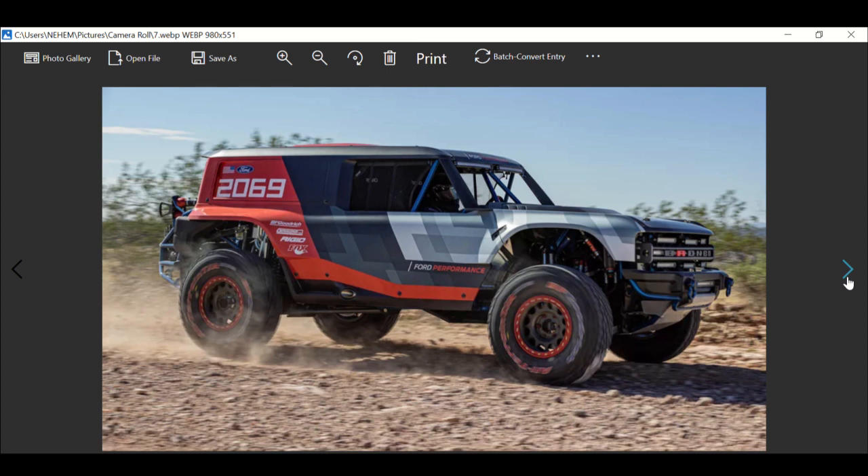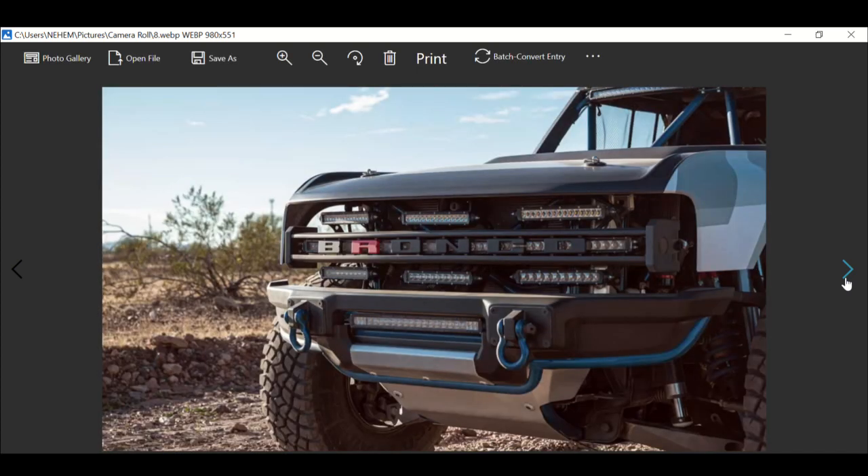Ford will unveil the production Bronco very soon. In the meantime, the Bronco R is going to take the starting line at the Baja 1000 — it already took the starting line on November 22nd of last year. You can take a close look at that front grill, and you can see how they're going to incorporate the headlights and performance parts.